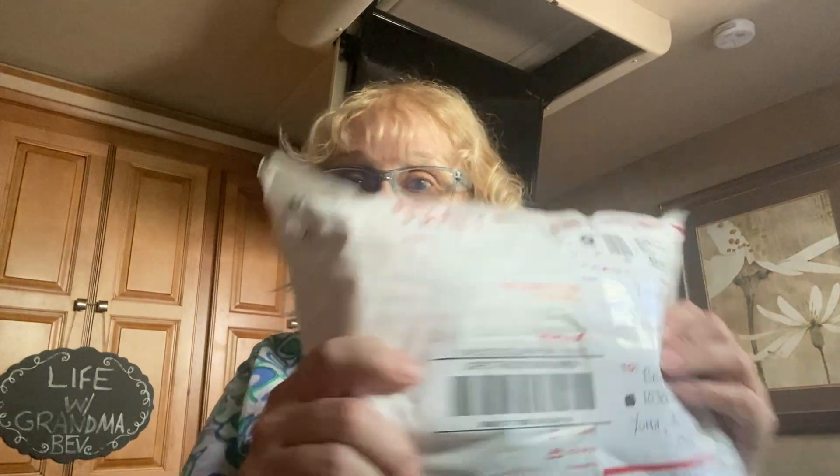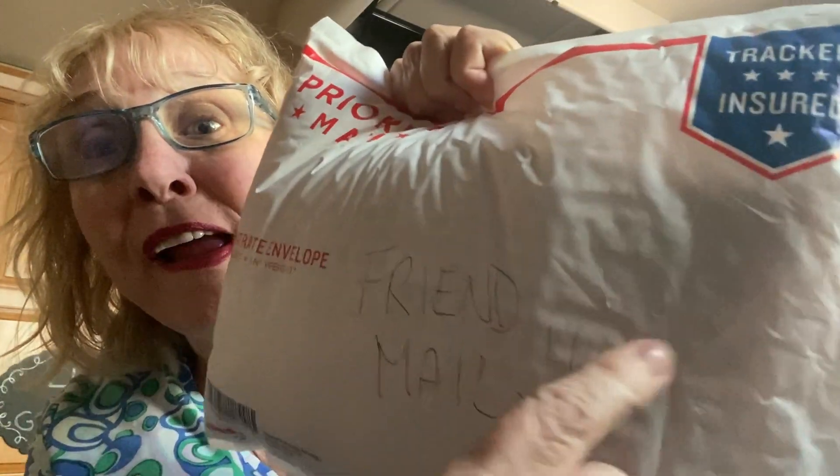Good afternoon, everybody. I got something exciting — friend mail! Can you see it? Friend mail. And this came from Kimmy, from Kimmy's Boxes. I will put a link down below for you to check her out. She is so much fun to watch. I've really enjoyed getting to know her, and she's so sweet. You know, the other day I was whining — I've never gotten any friend mail or wanted any of the giveaways. So what does she do? You didn't have to do that, girl. But I really like that you did. Anyway, I couldn't wait to open it, so let's get busy here.